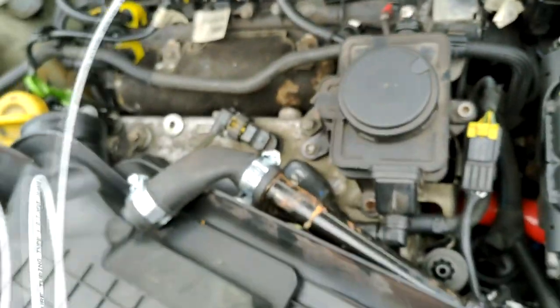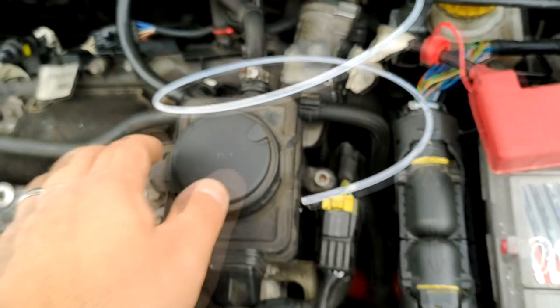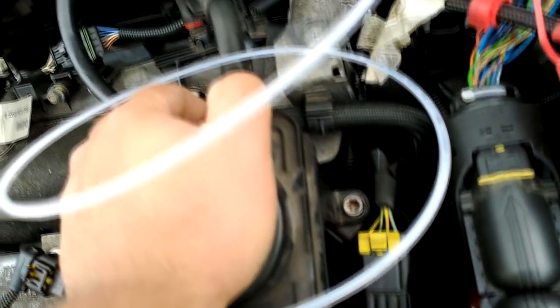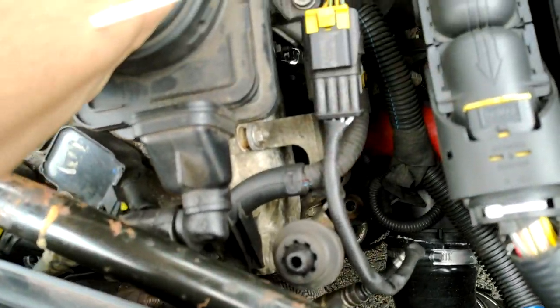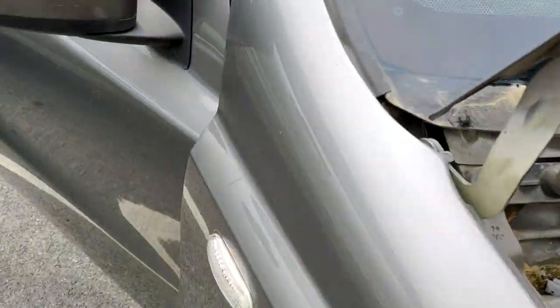Basically I just want to run the line into the engine bay for now. I have a line here — I think I have enough line inside the car anyway — so I might give myself a little extra and just loop it so that I have extra line in case of anything. Then I'm going to run the power for the lighting inside, which shouldn't be too hard.